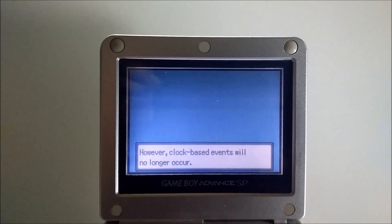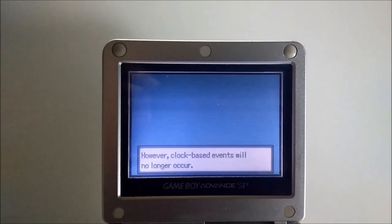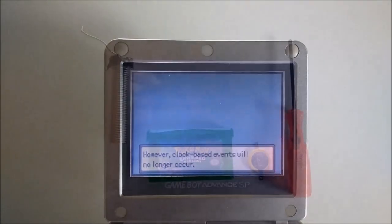After the battery ran dry, time-based events such as growing berries would no longer register. This guide will demonstrate how to fix the internal battery in Pokemon Emerald cartridges.